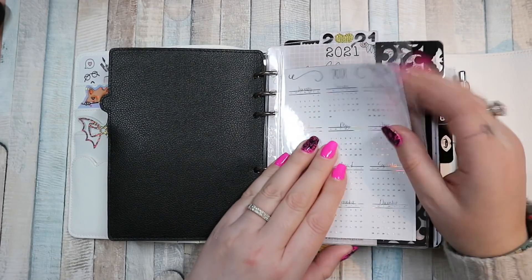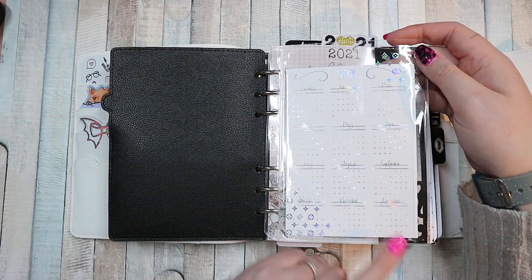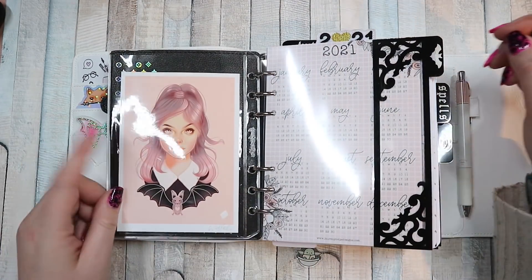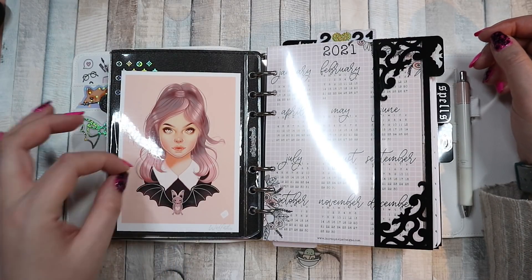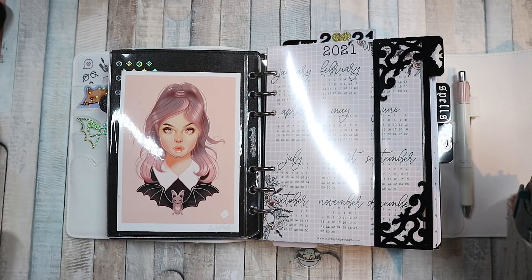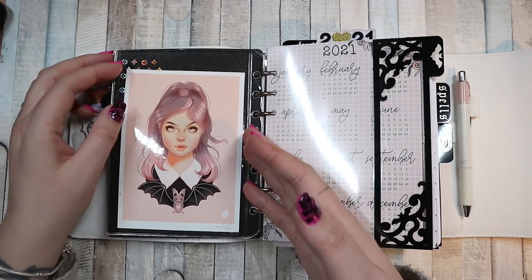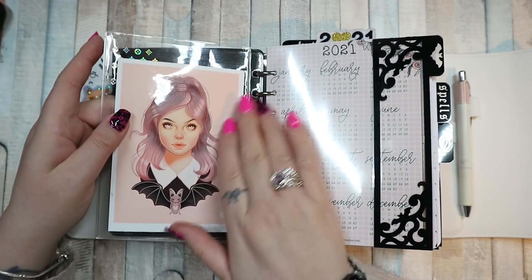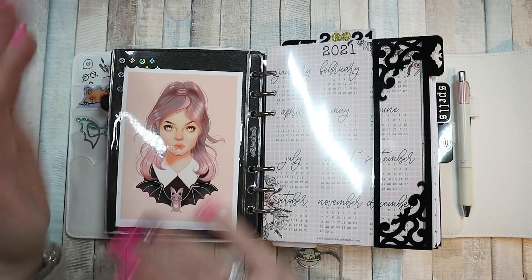Then you open up and I've got the Luxe top pocket divider from Rose Coloured Days and the foiled calendars, also Rose Coloured Days. This is from — I want to say Wendy something — an artist on Etsy. My brain is just blanking on names at the moment, but I love this print — the bat and the hair. It's great.